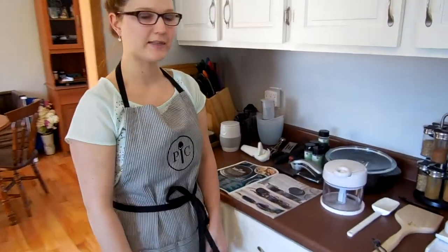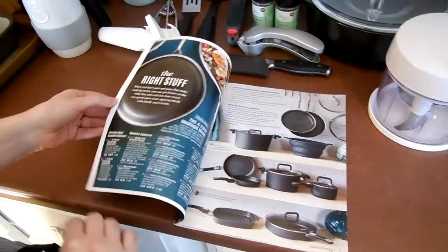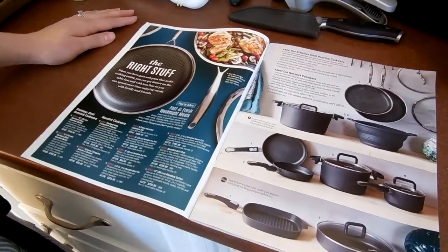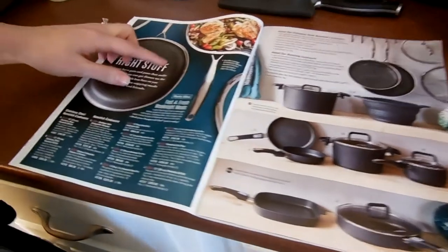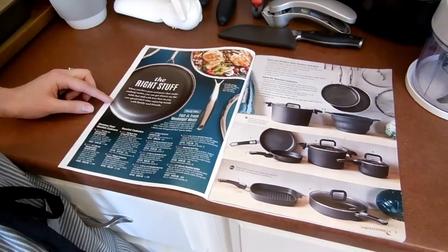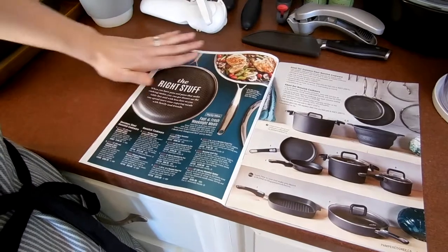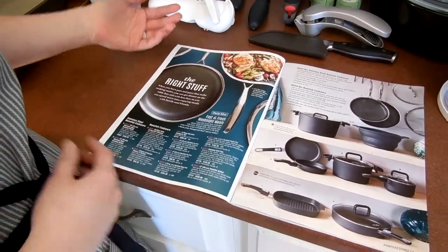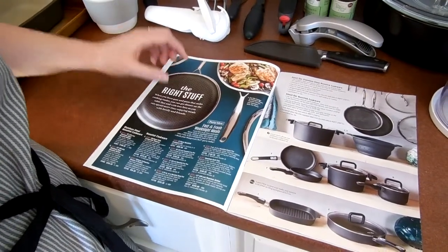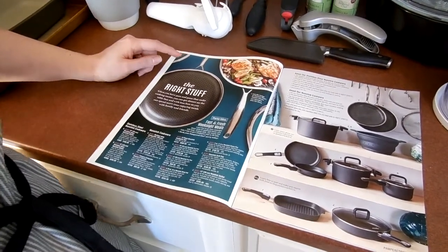First thing, we're going to look at the stainless steel nonstick cookware. We're going to open up our Pampered Chef catalog and we're turning to page four and five. Everything on these two pages is part of our new spring line and I want to talk about the nonstick stainless steel pans. This is probably the only nonstick stainless steel out there on the market. It's kind of one of a kind — there's an embedded mesh nonstick coating so it will act like stainless steel in how it cooks, but you're going to get that nice easy cleanup afterwards. You can use metal utensils on this, and it's dishwasher safe.